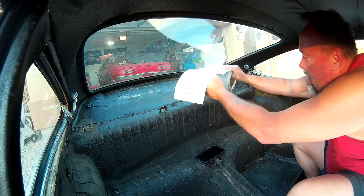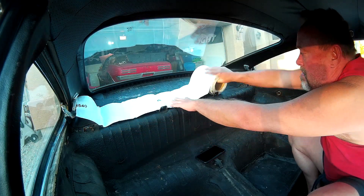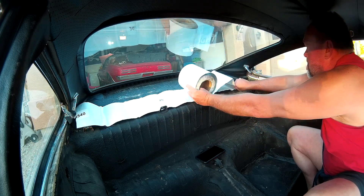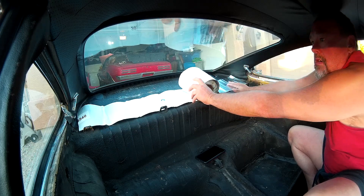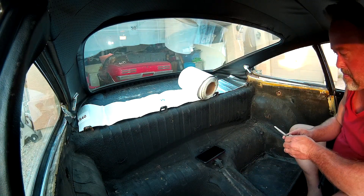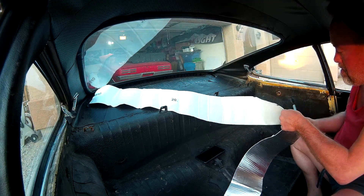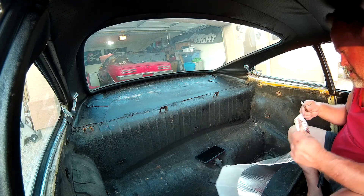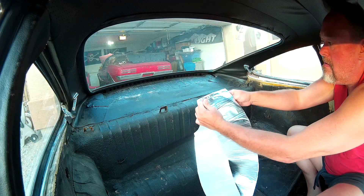I started by going to the back top of the window, laying out about how much I was going to need, understanding that the back window arches so it's not a straight cut. I gave myself plenty of overage so I could trim it off later. If you roll it back and shimmy it into position, it gives you a rough estimate. Move it up into place, then grab your scissors or razor blade — I used an X-Acto knife, though towards the end I just used scissors. The adhesive is pretty sticky and will sometimes get caught on your scissors, so be ready to clean them.